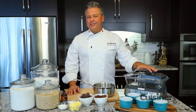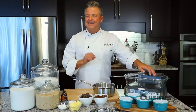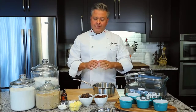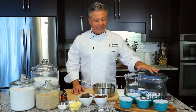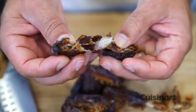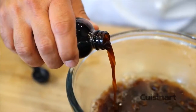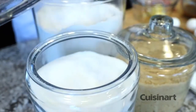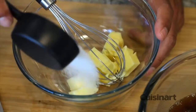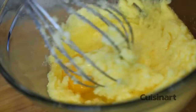The Cuisinart Cookfresh Digital Glass Steamer is 1875 watts of power and has a one liter storage reservoir for water. Now I'm going to be making a classic English sticky toffee pudding. If I was making that in the oven, I would need to make a bain marie — simply a water bath — which keeps the temperature steady and humid. With the steamer, I can accomplish all of that in one tiny space on the countertop.